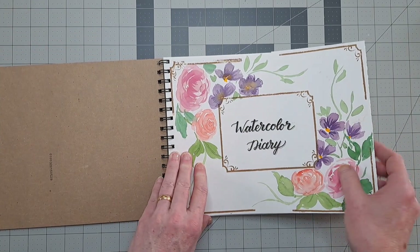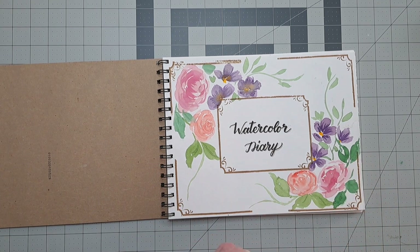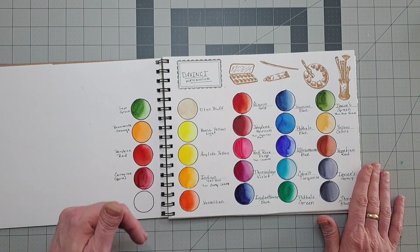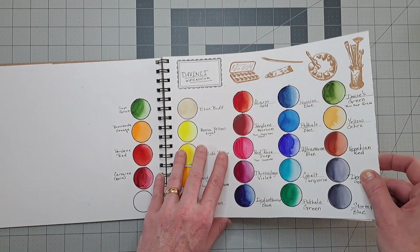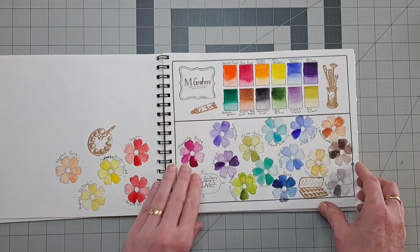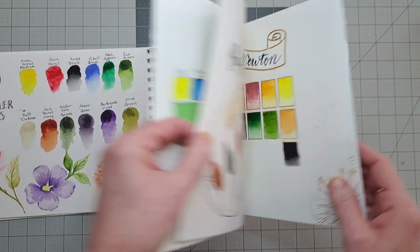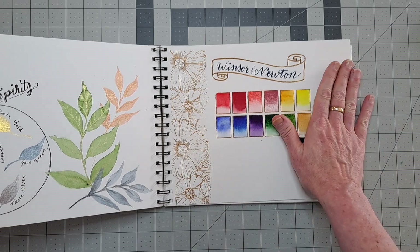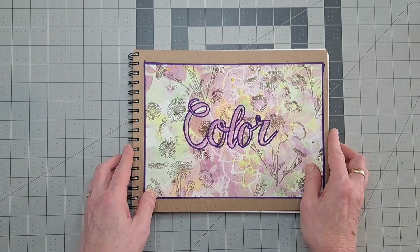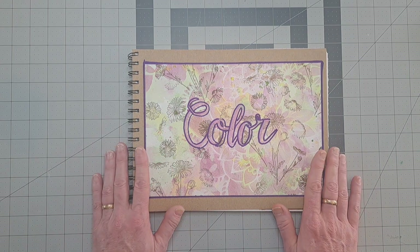The reason I haven't shown this book yet is basically because it's not done. Part of why I wanted to do it this way is so I can continue to work on it — if I get a new color, if I want to try mixing a couple of colors from a set, if I want to do a painting, or color in some stamps like on the Winsor & Newton page. I'll be putting more stamps in and filling it more, and as I do that I'll probably show this book again. I hope that answered the questions I've gotten. Next week we'll be back to normal — I hope you enjoyed it and I'll see you next time.